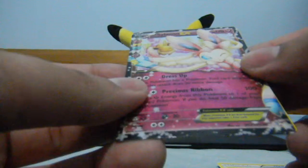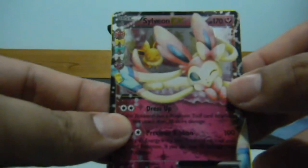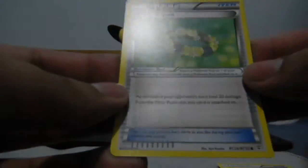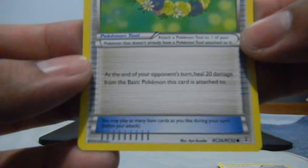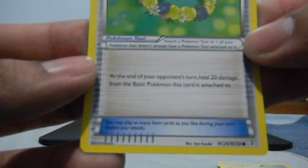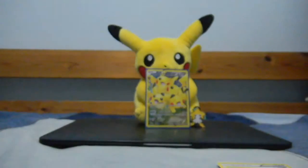A Sylveon EX from the Generations Collection, number 21, nice. And Floral Crown — a new card for me. It reads: at the end of your opponent's turn, heal 20 damage from the basic Pokémon this card is attached to. Nice, so it's a good healing card.